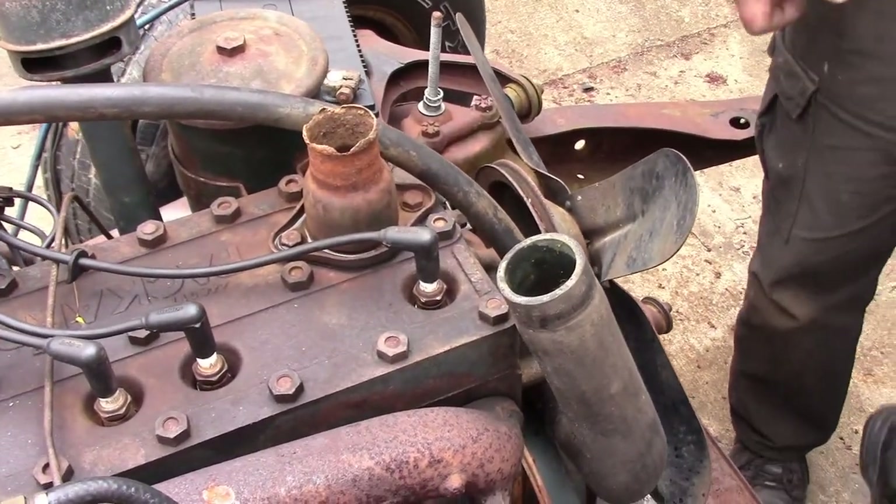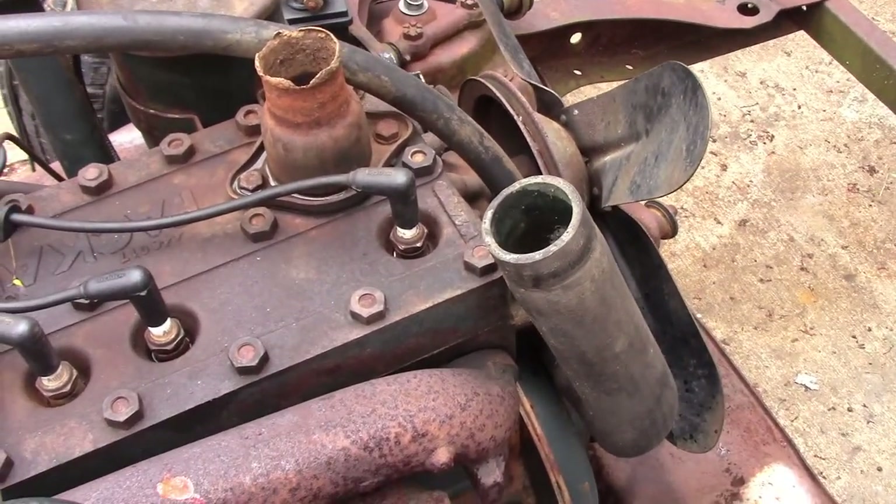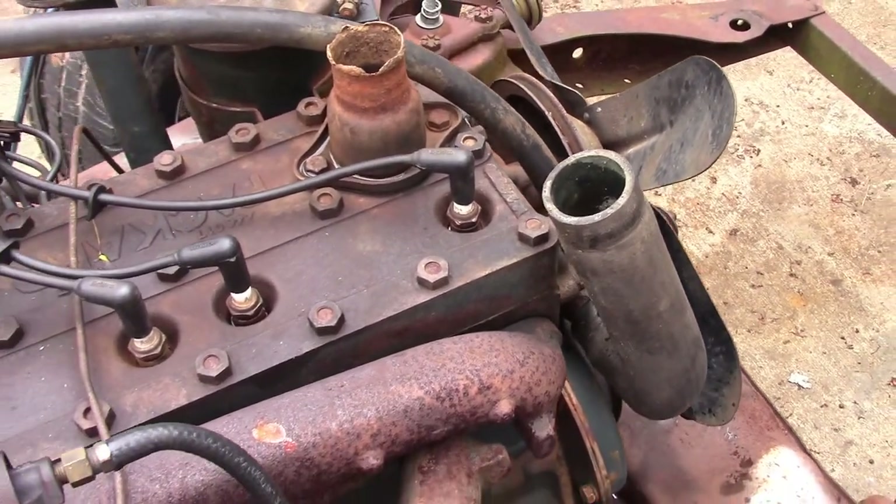I don't even want to think about it anymore. You use copper because it's a softer metal? Yeah. Okay, it just spaces the plugs up.